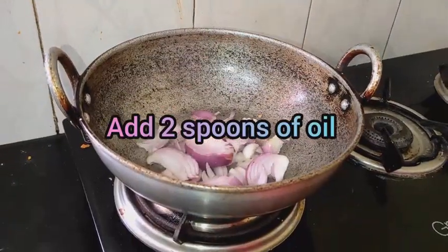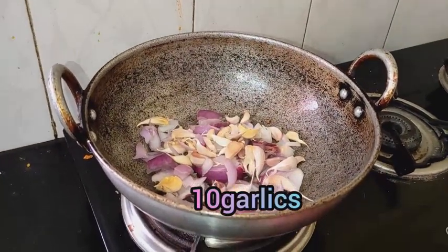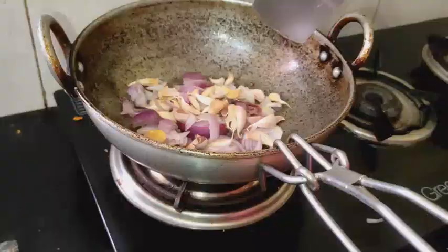The ingredients are: samba, salt, oil, onion, and garlic.